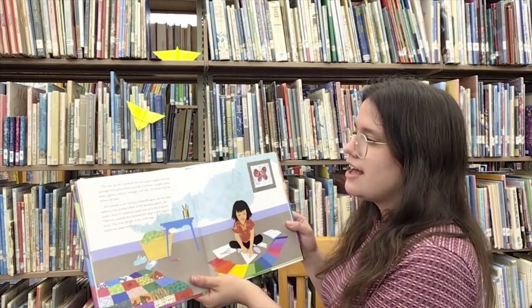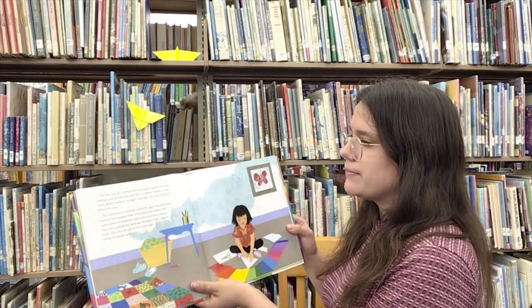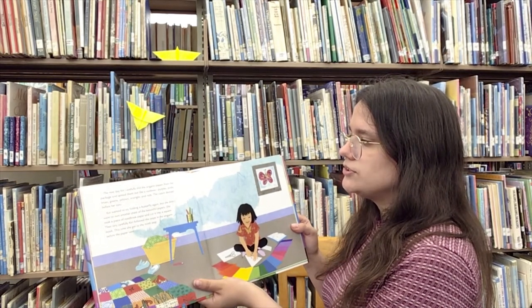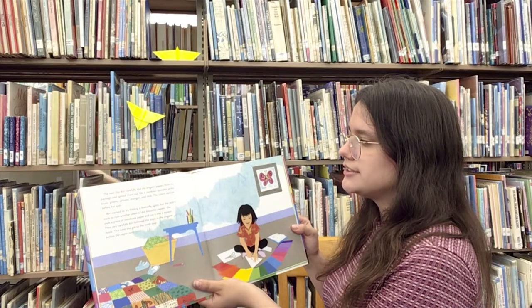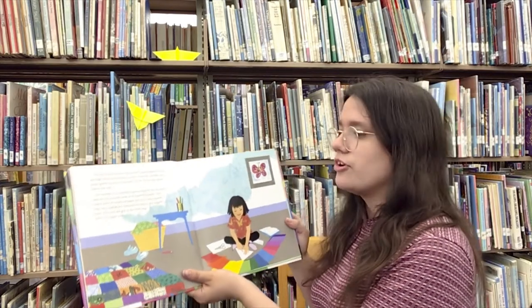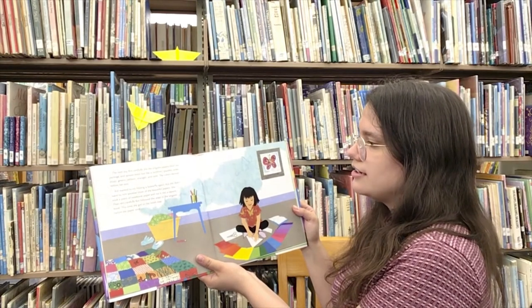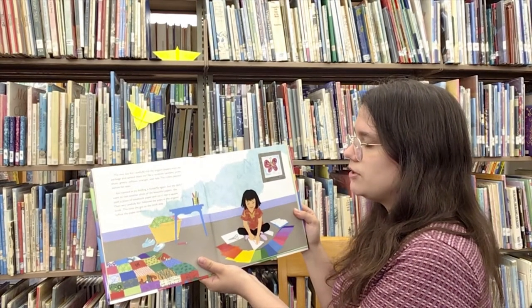The next day, Kiri carefully slid the origami papers from the package and spread them out like a rainbow — purples, pinks, blues, greens, yellows, oranges, and reds. The colors danced before her eyes. Kiri wanted to try folding a butterfly again but she didn't want to ruin another sheet of the beautiful paper.